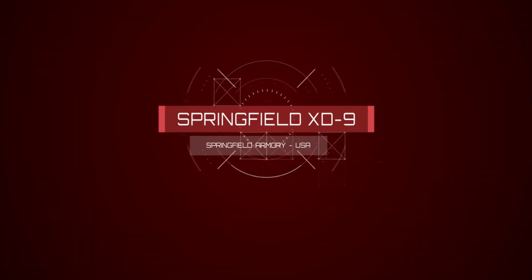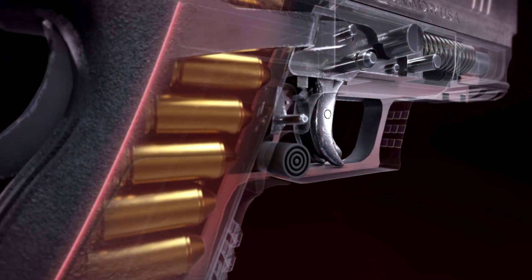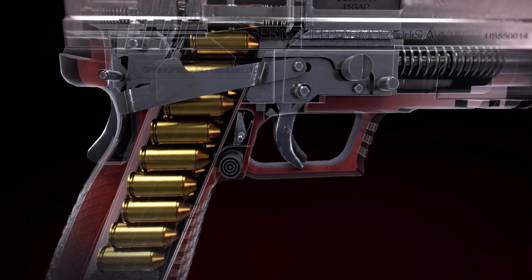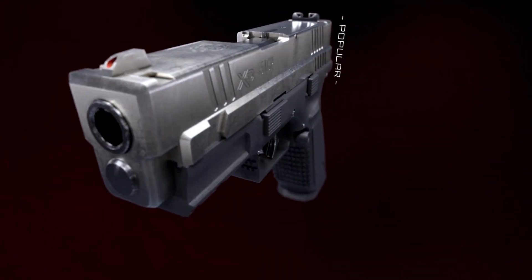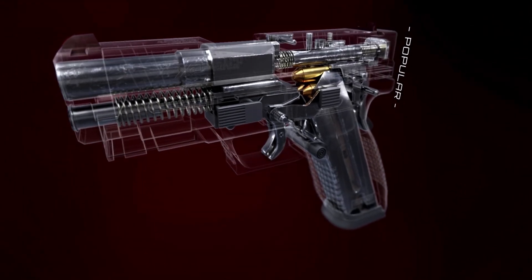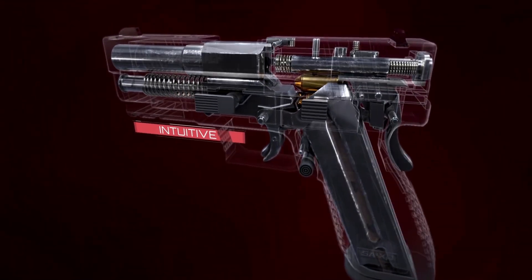The XD9 by Springfield Armory Inc. The XD platform is a US-manufactured line of Croatia's venerated Model HS2000 — one of the most popular and ubiquitous sidearms in the world, and brutishly intuitive to operate.